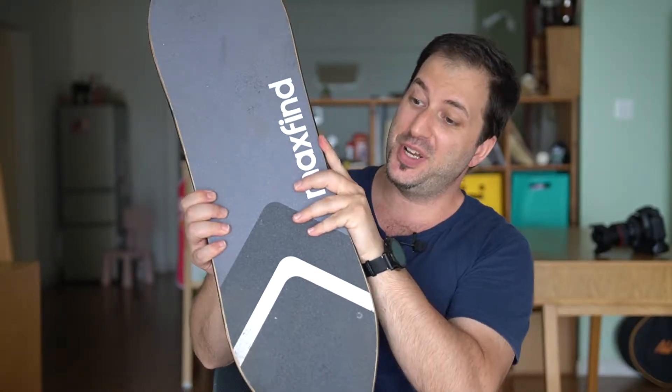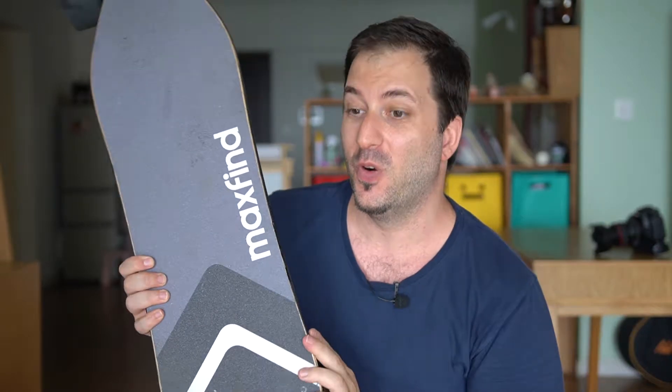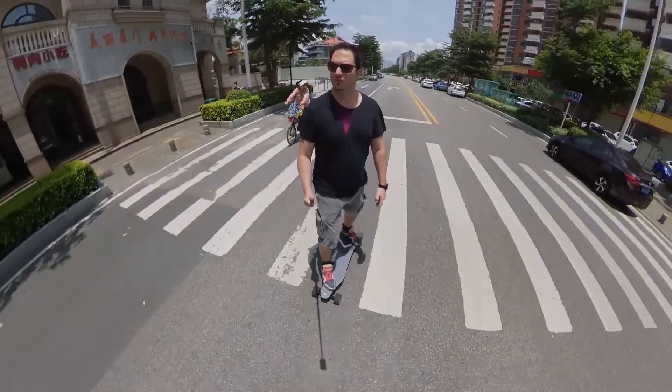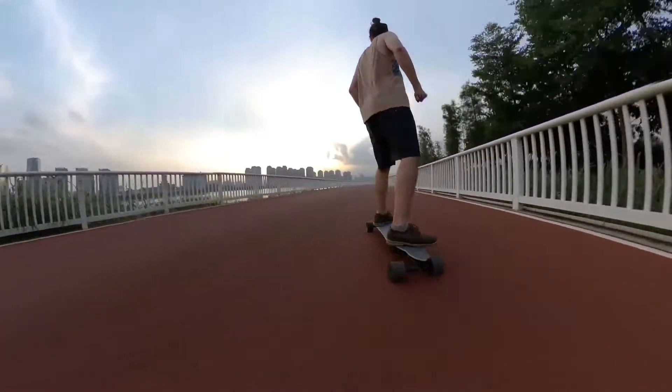Hi, Gabi from Raystudios here, and today I'm gonna give you my first impressions on the Maxfind Max 4. So what you need to know about this board? This is Maxfind's best electric skateboard they've ever made. It's just so much fun to ride — whether you're a beginner or a pro, you're gonna love this board.